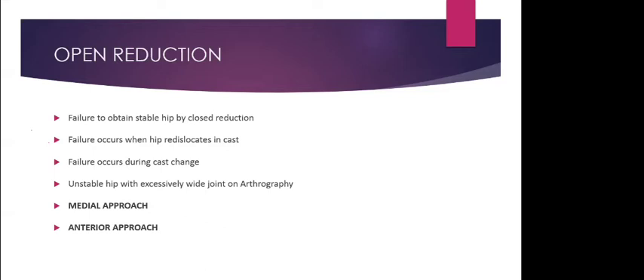When removing the spica, cut it into two halves and remove the anterior half first. The surgeon should then hold the limb in the reduced position — 90 degrees of flexion and 40 degrees of abduction — then lift the child and remove the posterior half. Position the child on the spica table and clean. During the entire process, one person must constantly hold the hip in reduction. Hip spica cast changes require more manpower than surgery.